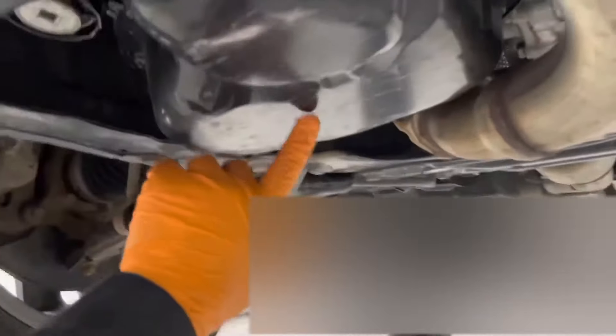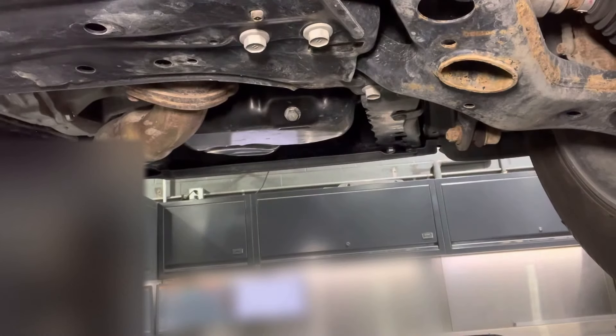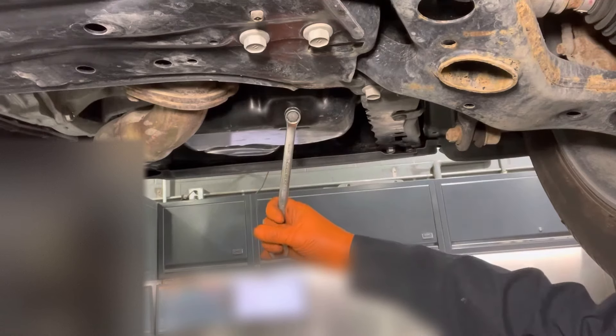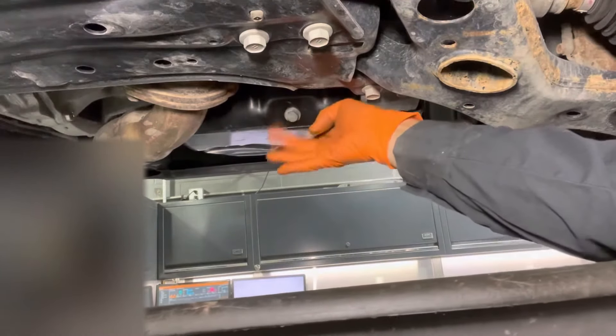The oil pan is located right here. There is the drain plug for the oil and right there is the oil filter housing. It's best to do the oil change when the vehicle is warmed up to full operating temperature because it's going to help drain most of the old oil out since it won't be as viscous. So once the engine is warmed up, open the drain plug and drain the old oil out.